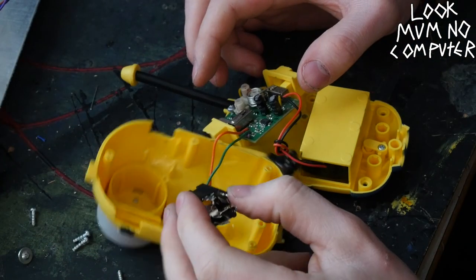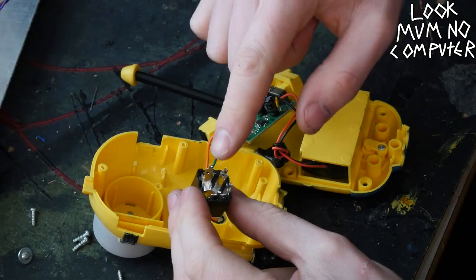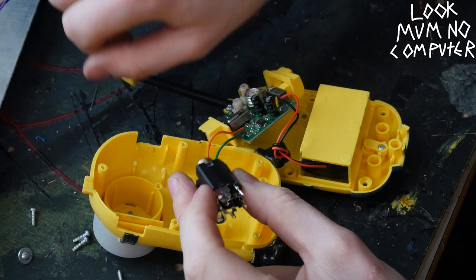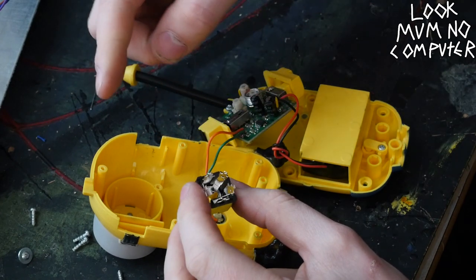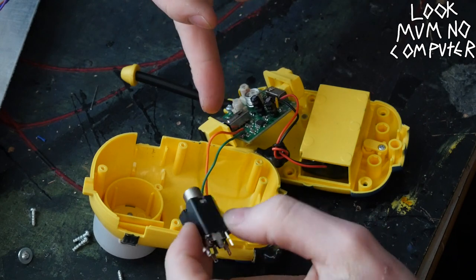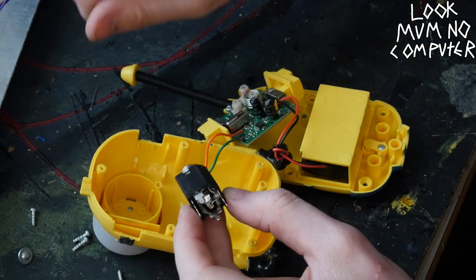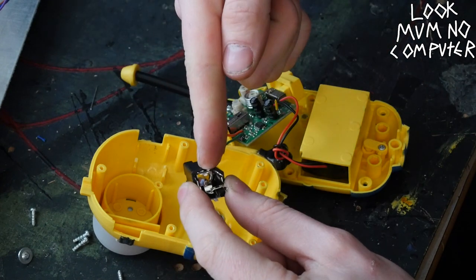I've got these jacks — I'm going to use big jacks so I can plug a guitar into it if I really want to, and these jacks are switched. So it means when something's plugged in, the switch will open, and when something's not plugged in, the switch won't. So I'm going to connect this switch with the microphone, so when the jack isn't plugged in it's going to be the microphone that works, and when there's a jack plugged in, it's going to be the jack that works.